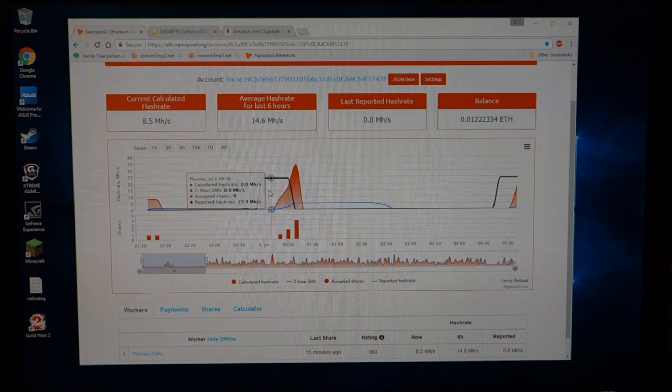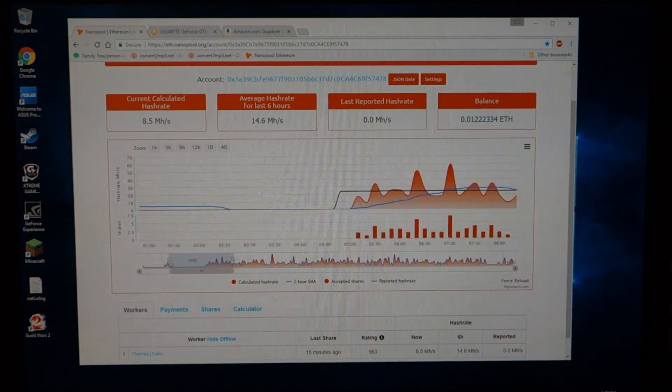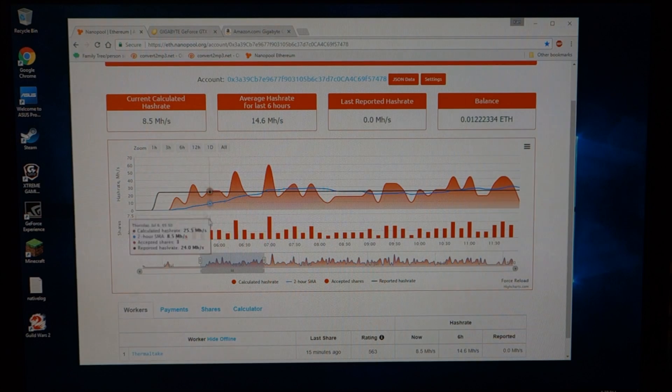This is where I got it with two of the three graphics cards — it was working great. Then I went to bed at about one o'clock and the machine went to sleep. I had forgotten to change the power settings, so make sure you change your power settings so your system doesn't turn off automatically. The next morning I realized what happened, and I turned it on — consistently getting 24 megahash per second with the two cards.